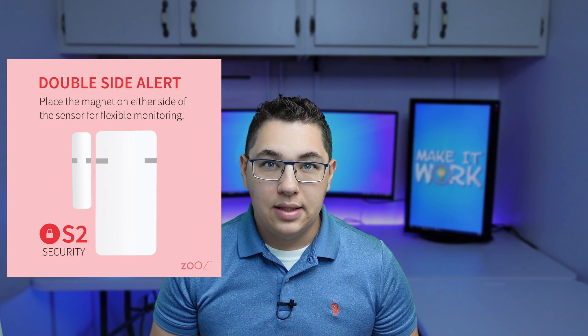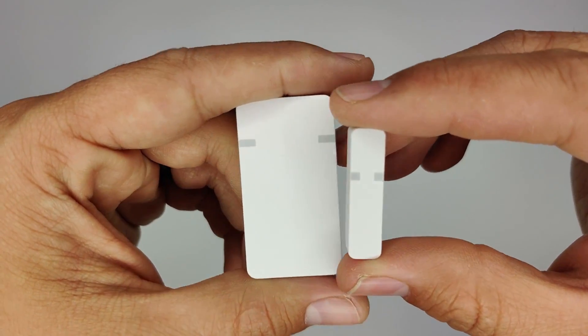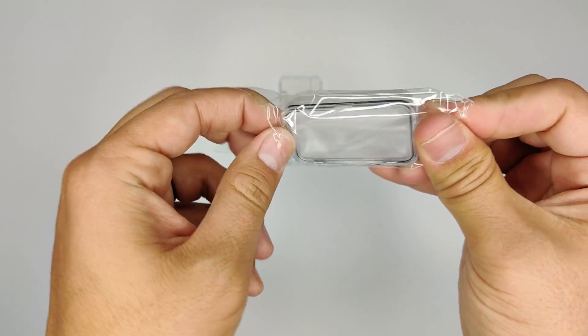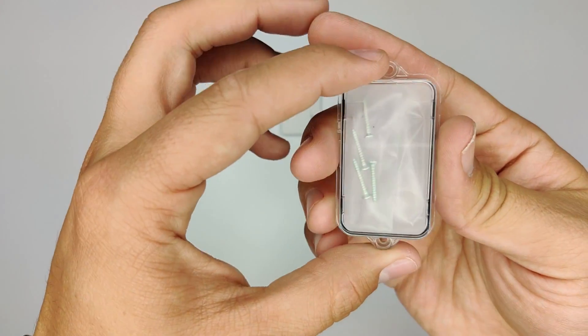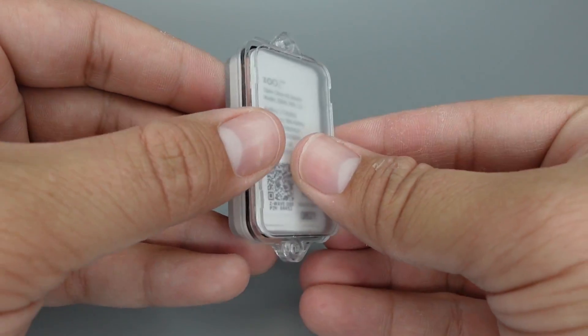Zeus recently released a new contact sensor which they were selling at the time for a stunningly low price of $18, and for a couple dollars more you could get a waterproof case. This is the contact sensor I decided to use for this project. Once the sensor arrived I easily paired it with Home Assistant via Z-Wave JS, just following the instructions that came with the sensor.